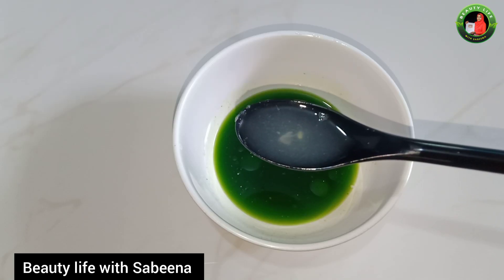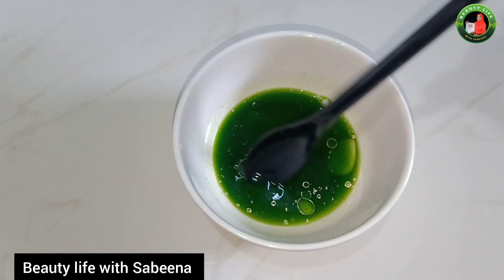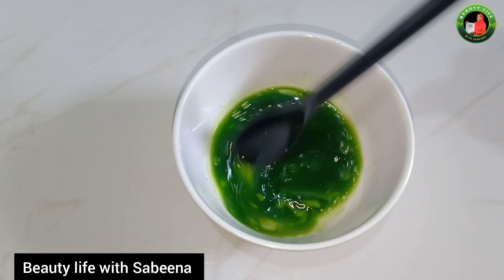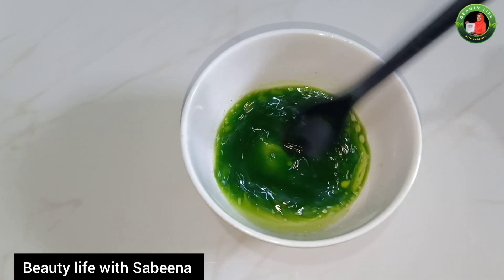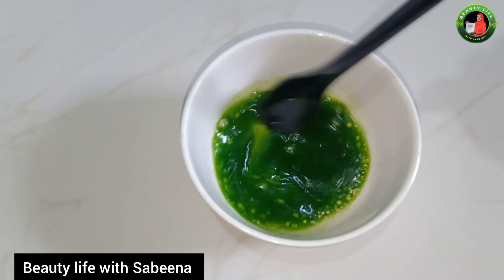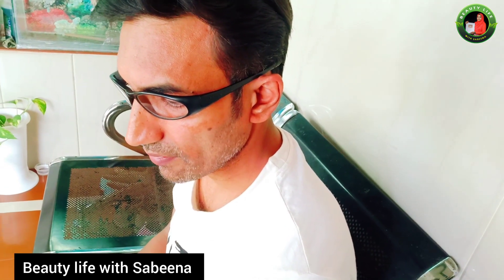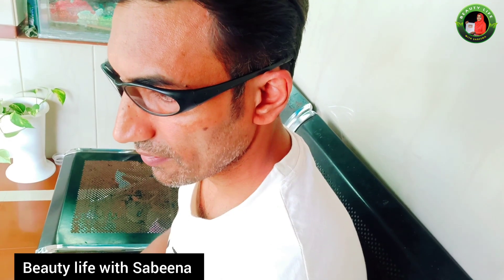We are ready to mix the hair remedy. It is very simple. Now, we're going to apply this. I'm going to apply it here. I can't just check it out.